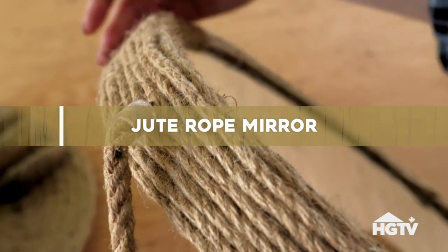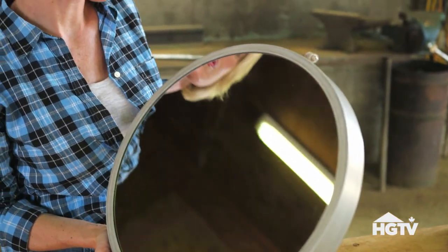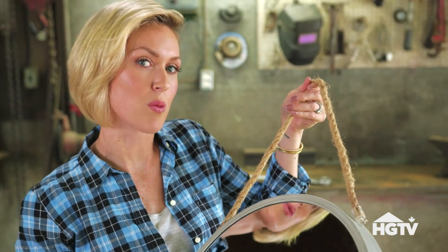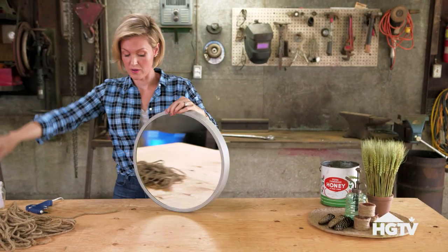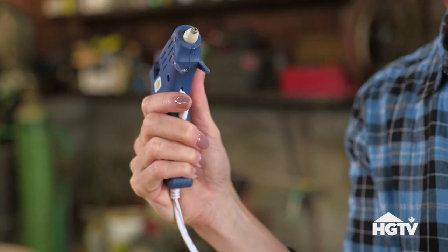Time for the last jute project. These round mirrors are really on trend right now and you can find them at any local decor store. When I saw this one with the jute handle, I really wanted to jazz it up. And again, we're going to be using our favorite tool, the glue gun.